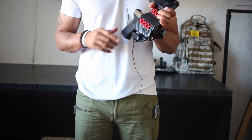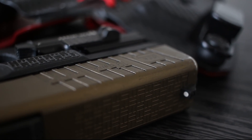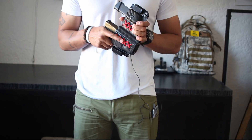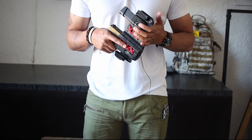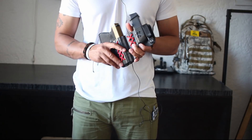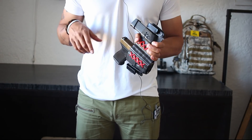I have pretty aggressive slide serrations on my firearm and I thought that was going to be a problem. It did initially chafe the paracord, but then after about 10 or 20 holsters and unholsters it stopped chafing and now it doesn't chafe at all. Where it did chafe, it hasn't gotten worse — and that is after a good few hundred practice holstering and unholstering sessions.